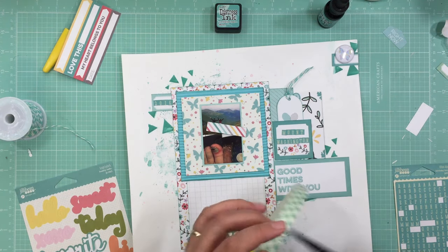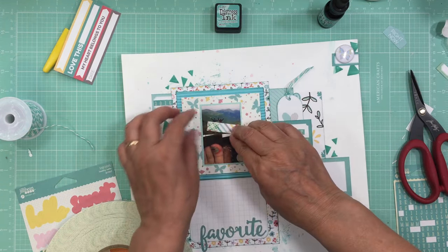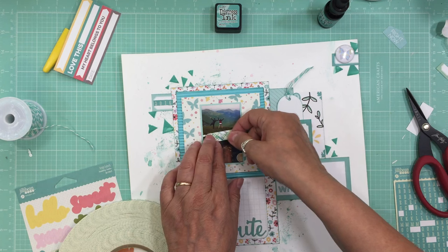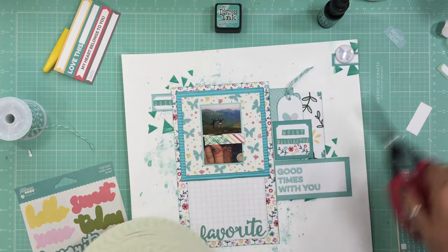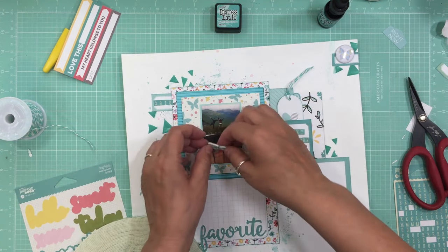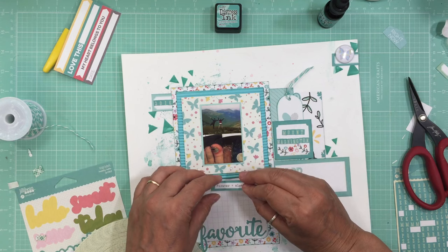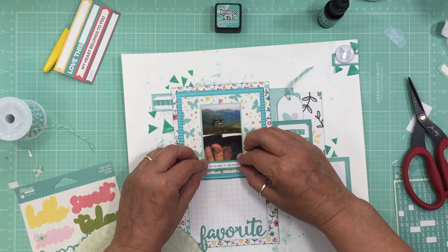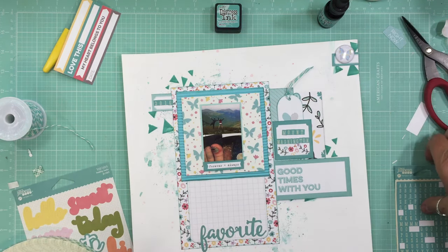I used to be a Stampin' Up demonstrator so I have a ton of cardstock. My goal when I get into the new scrap room is to go through it and make sure I'm using it — as backgrounds, to mat whole layouts, or to mat photos. Once I'm in the new room I'll do a tour. Even though a lot of it is older stuff I don't mind — the layouts from those 100 pages I put together I absolutely love, so I don't mind using older stuff.